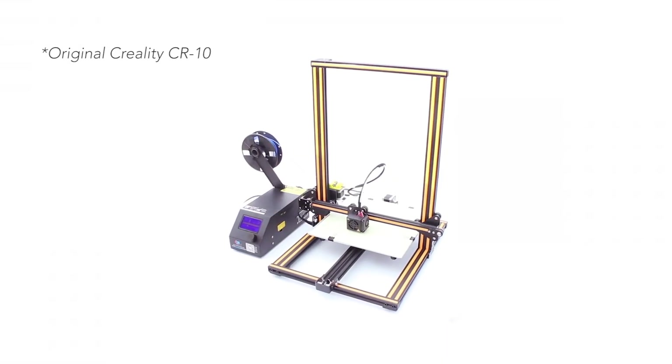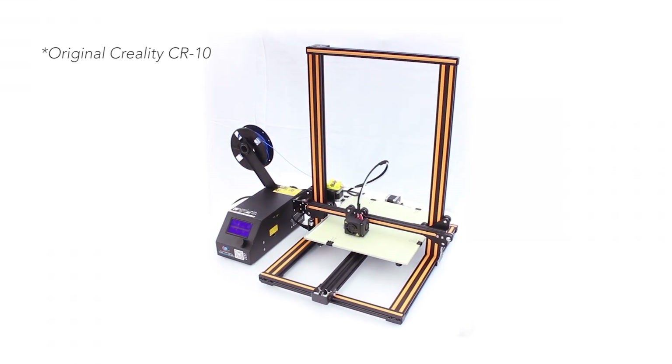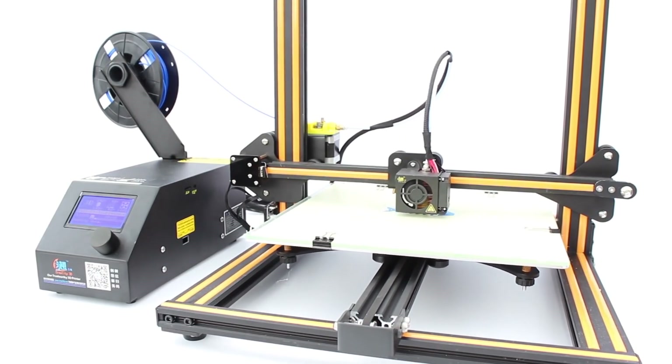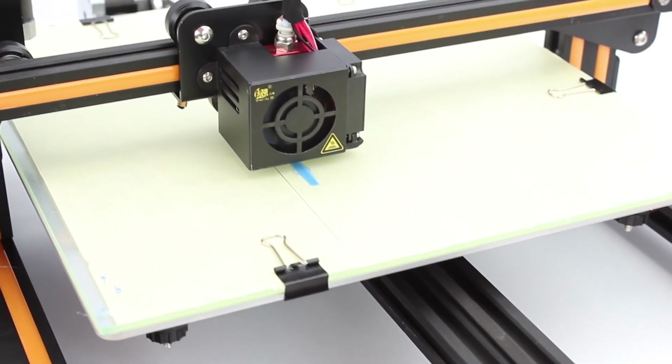The original Creality 3D CR10 has become a very popular 3D printer. They come from a Chinese manufacturer but are very popular on the market right now because they have a simple yet strong design, deliver good print quality, and most importantly you can have the original CR10 for less than $400.